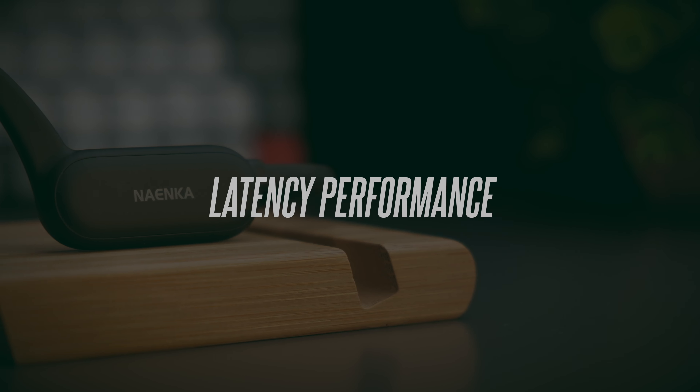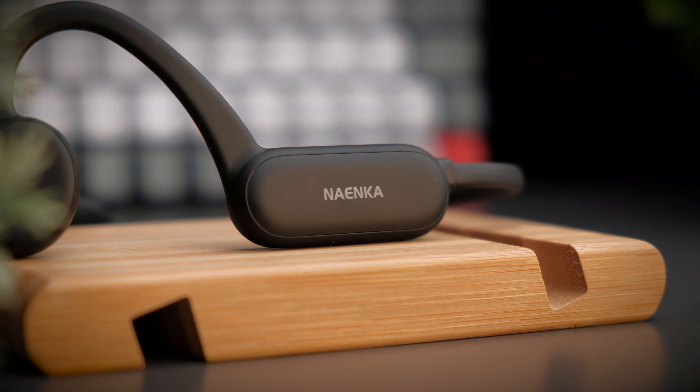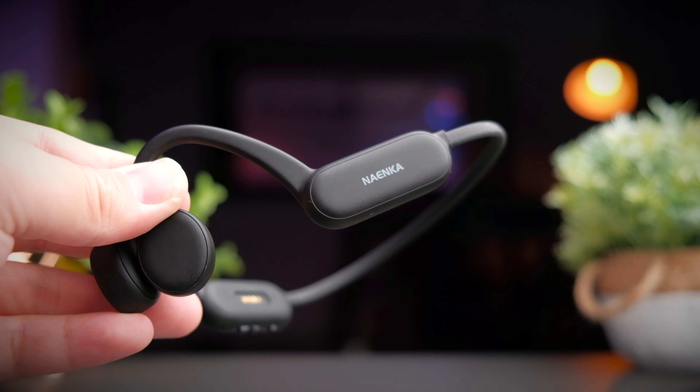These are not your typical gaming headphones, so using them for YouTube and Netflix is generally fine, but gaming will see some latency lag. These are not the most ideal headphones for competitive gaming. Let's take a look at the latency performance test.